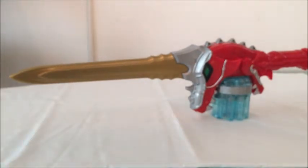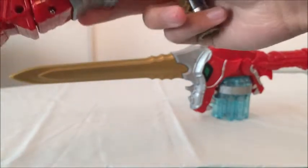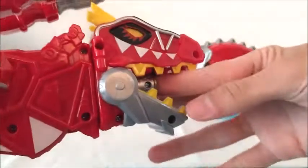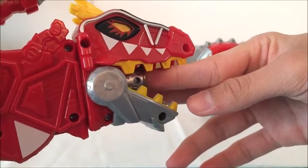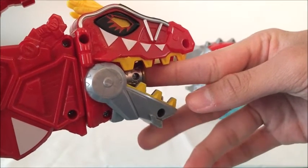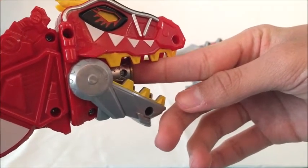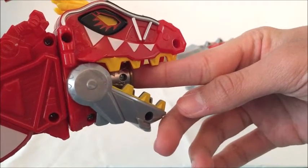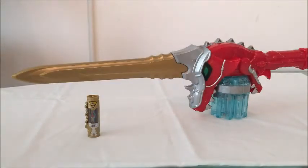Next is the T-Rex Super Charge Morpher. It says 'Charger. Charger. Special. Engage. It's about to get wild.' So it is a special charger in both. Alright, so we've taken a look at what the Dino Charger makes in both morphers.